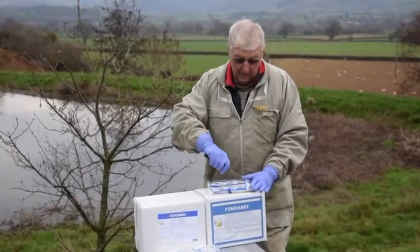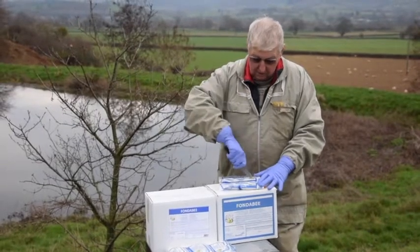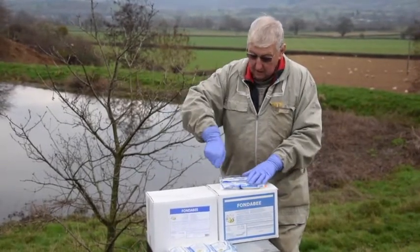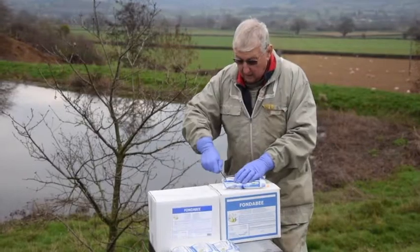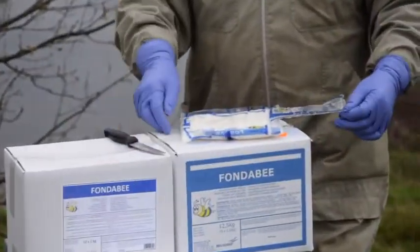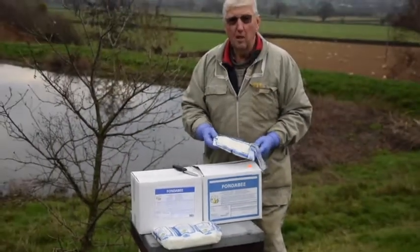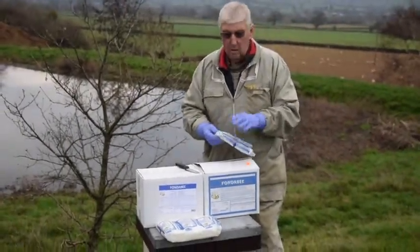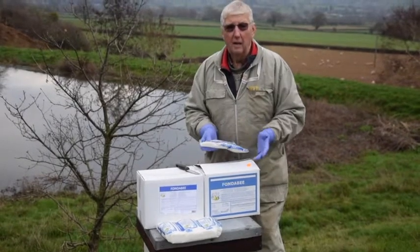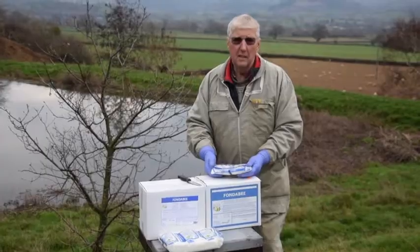The great thing about these packs is that we can put them on the hive just simply by slicing it down either side, cutting across the top, and pulling that flap back to expose the fondant. So if the bees don't eat it or don't require it, you can take it off, put the flap back on, seal it over, and it'll come for use again because the shelf life of this is 18 months minimum.